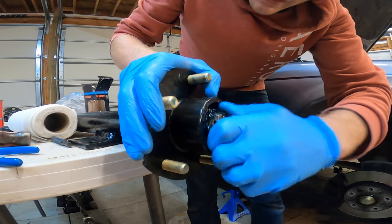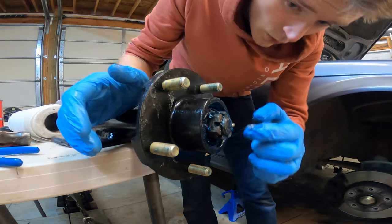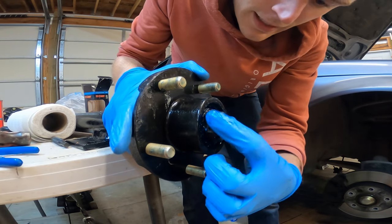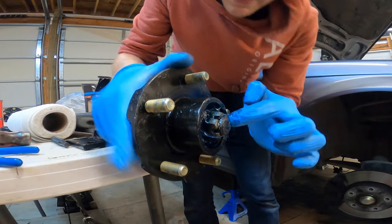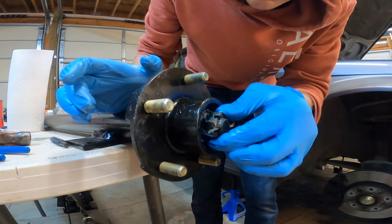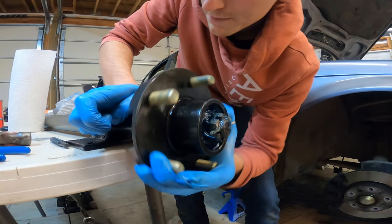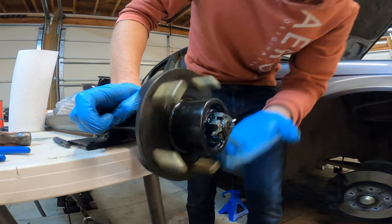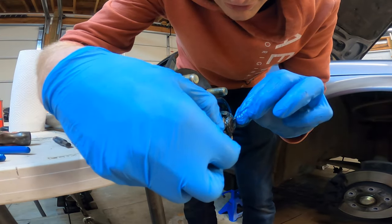For getting the cotter pin in — if you have it snug hand tight and the hole doesn't line up with the hole in the castle nut, don't tighten it further, but back it off by hand so the hole lines up. That way you can get your cotter pin in no problem. You can tell it's not tight but also not loose — there's really no free play. When you spin the hub it still has resistance. If you tighten it too far, your hub won't spin well and when you're cruising down the highway you are going to overheat your bearing.